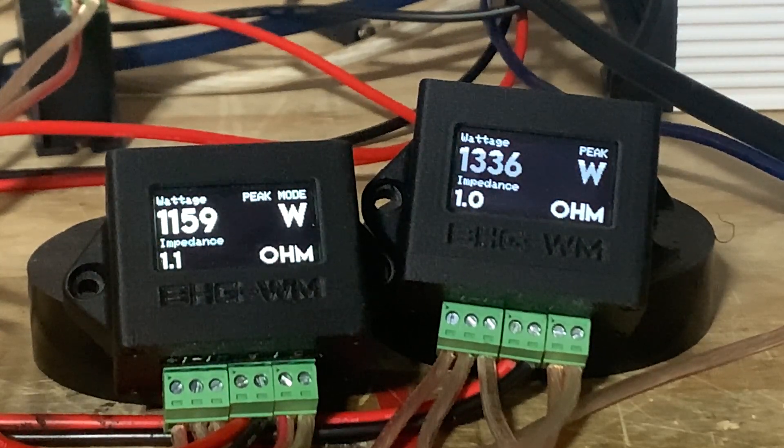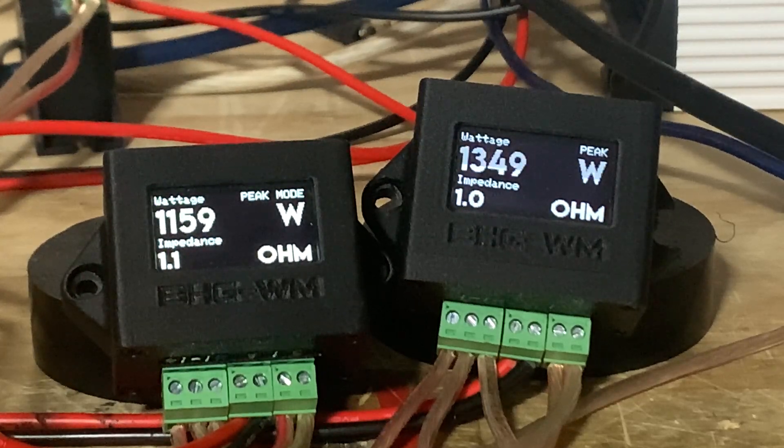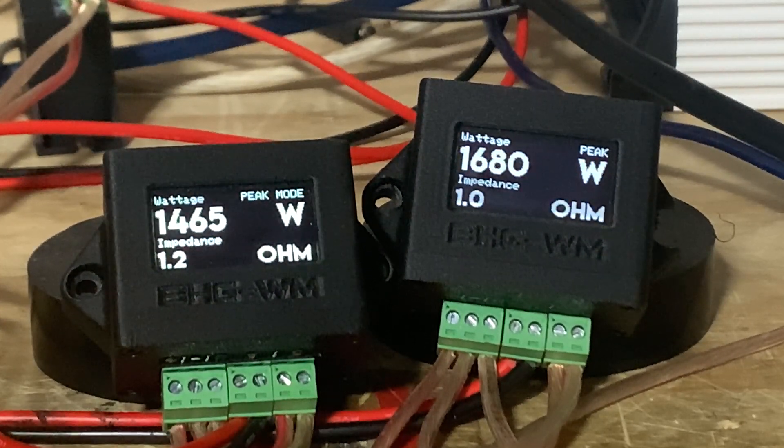Volume 40: approximately 13.6% then 13.2% off. Volume 41: 1465 and 1680 watts — divided by, minus one, and that is 12.8% off.